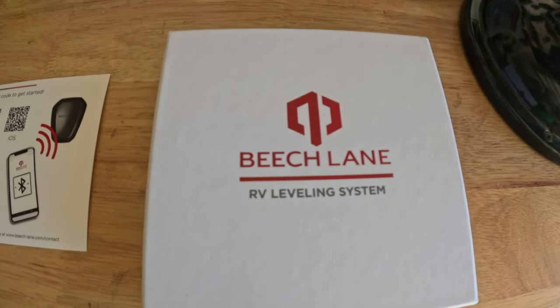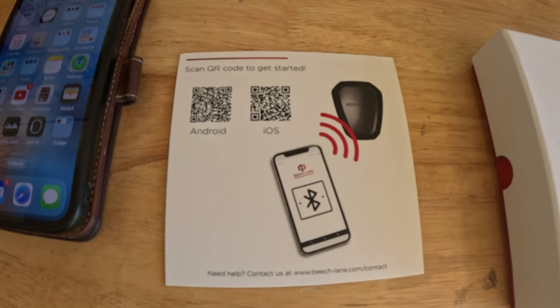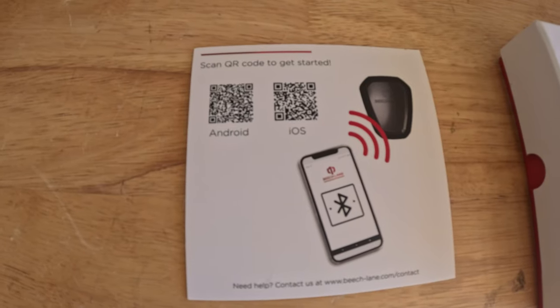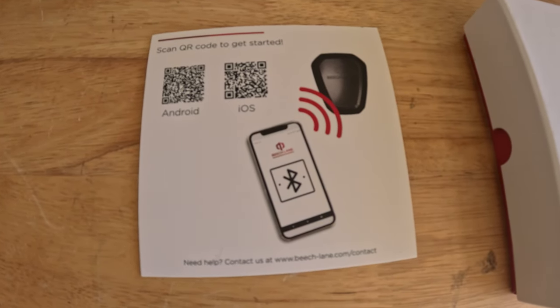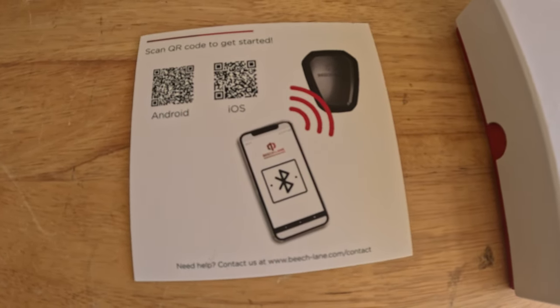We're going to go ahead and show you how to install it and how it works with the Casita Traveler Trailer. When you get the system, it's pretty easy to set up. It has just the module inside the box, and then you're going to download the app for your iPhone or your Android, whichever type of phone you've got, and then set it up from there.